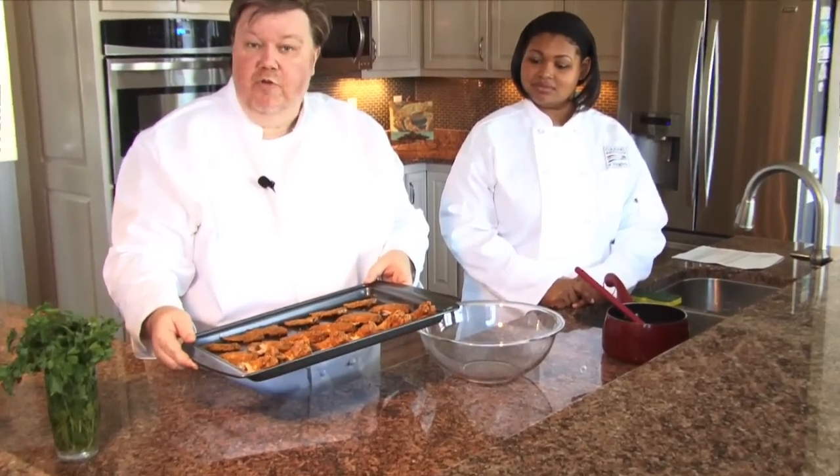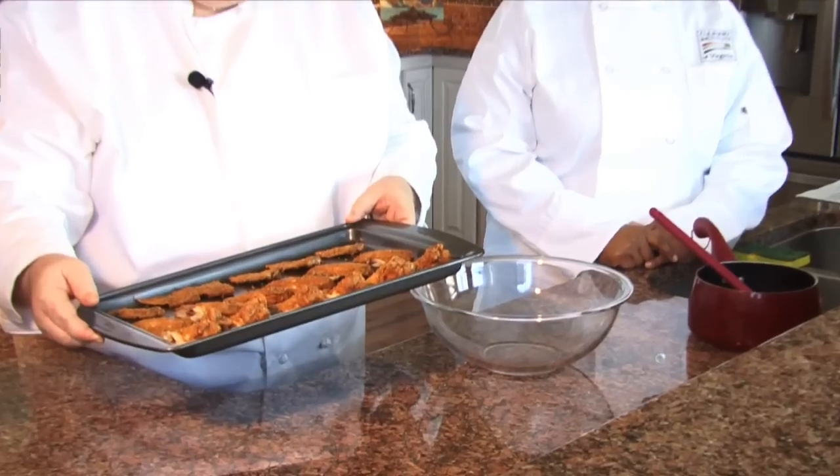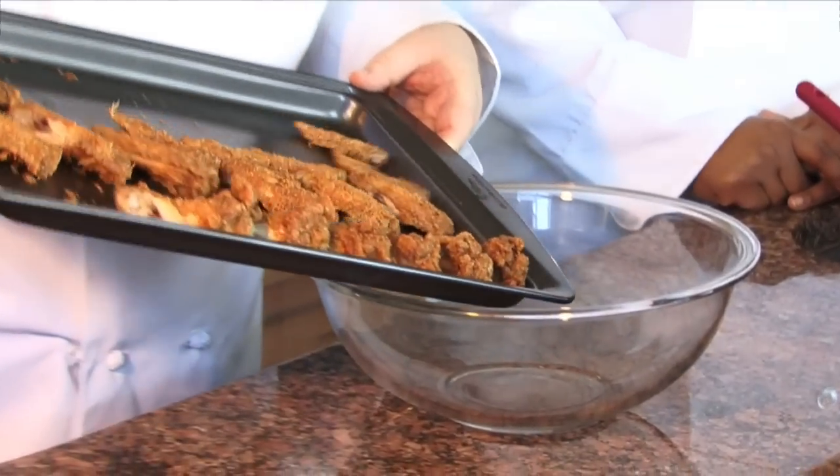Our chicken is out of the oven. Look at that — it's golden brown and delicious. We have our drums, the flats, the wingtips. I'm going to put these in a large bowl.